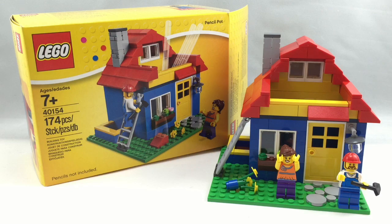Hello, Just2Good here, back from The Review, and today we're reviewing kind of an untraditional set. It's a 2015 LEGO store exclusive set called the Pencil Pot.